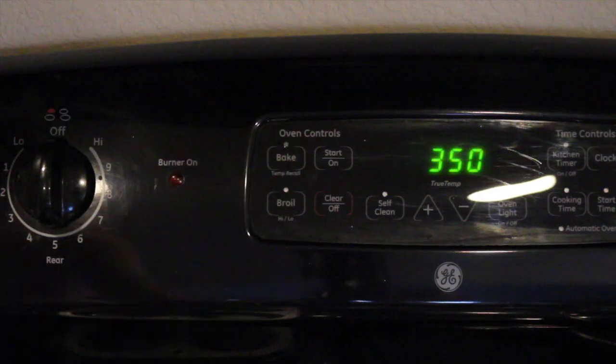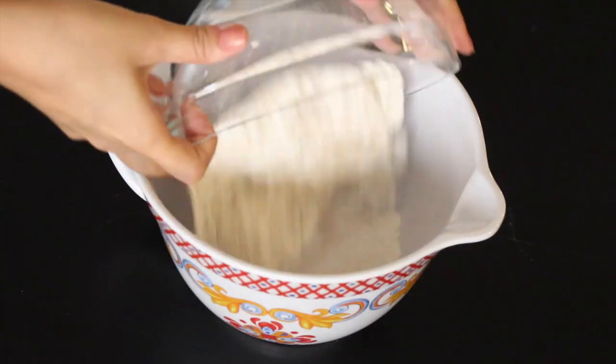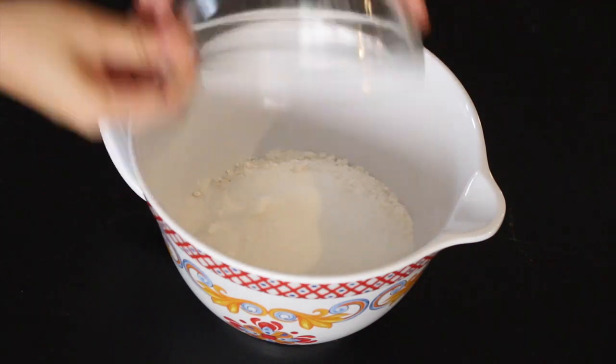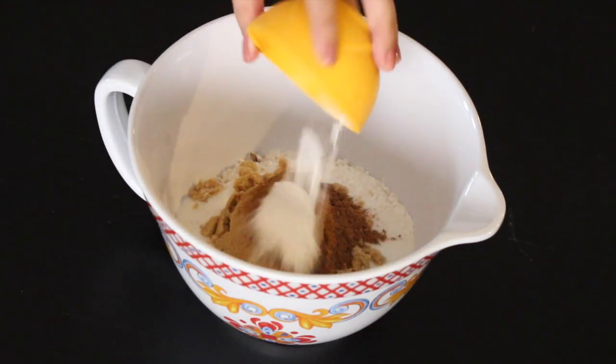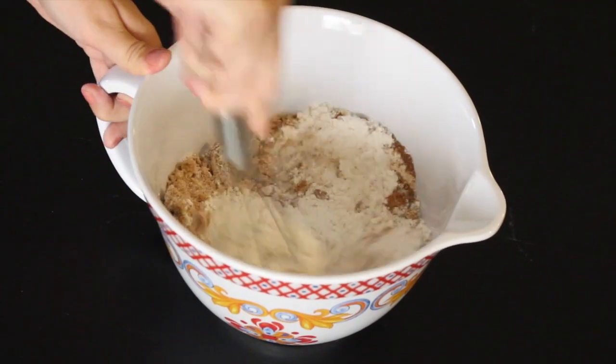Begin by preheating your oven to 350 degrees. Then you're going to add all your dry ingredients in a bowl: your flour, your sugar, brown sugar, pumpkin spice, baking powder, and salt, and you're going to mix these until well combined.